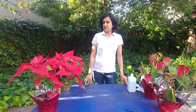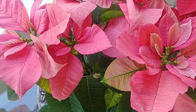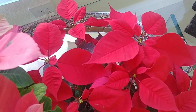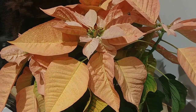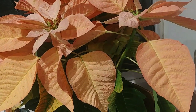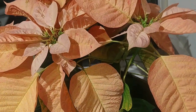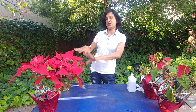Hi guys, welcome to Easy Peasy Gardening. I'm your gardener friend Ruchi, and today we are going to talk about poinsettias. If you have seen my previous video, during Christmas time I said let's not throw away our poinsettias after the season is over — let's just keep them as house plants. And that's what we did, so these two plants were inside.